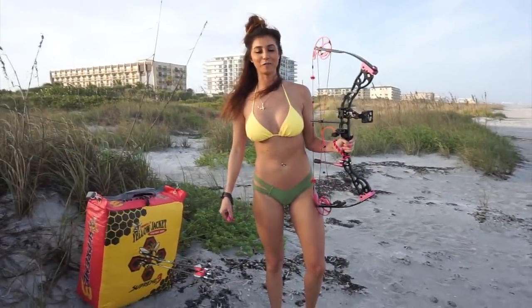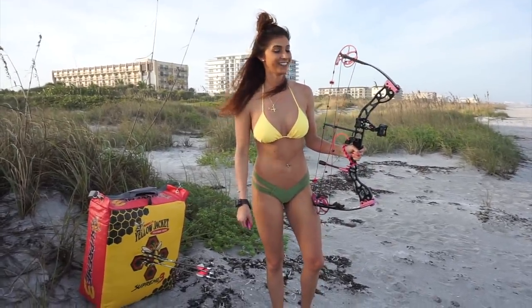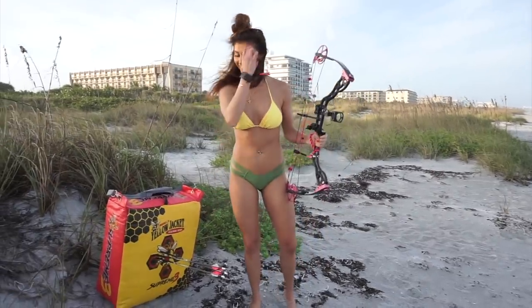Nicole Spence out here in a bikini shooting her bow on the beach — on a windy day, no doubt. On a windy day. And I'm grouping. Alright, good stuff.